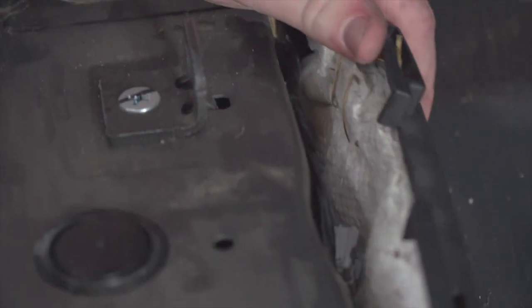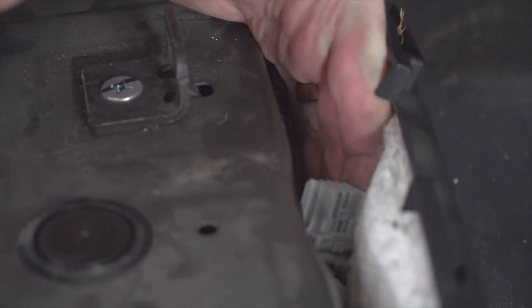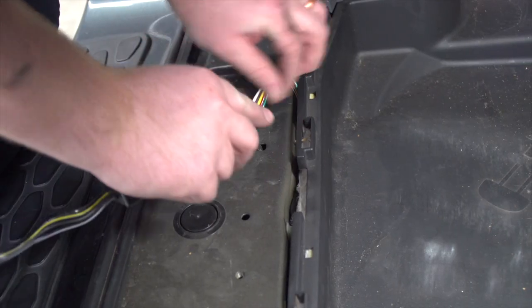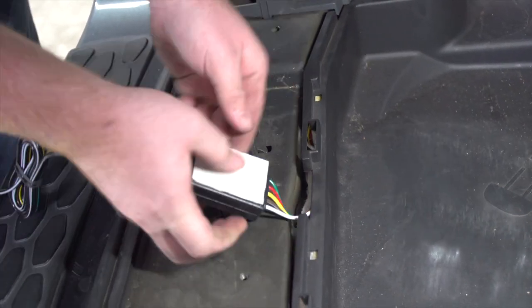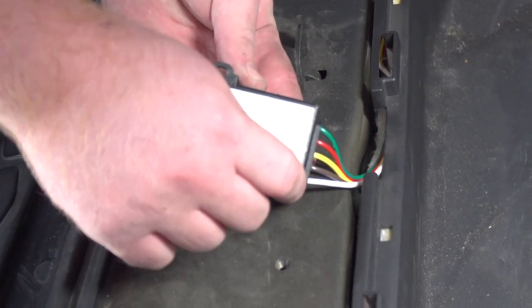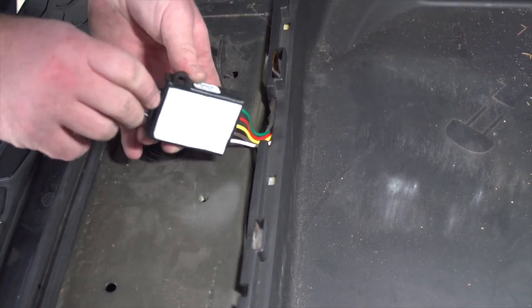We're just going to pull this back and then we have access to our plug. We're going to take our plug and plug it into that connector, then tuck the extra wire in. On our converter box there's some double-sided tape — we'll take the cover off and tuck the converter box in between there as well.